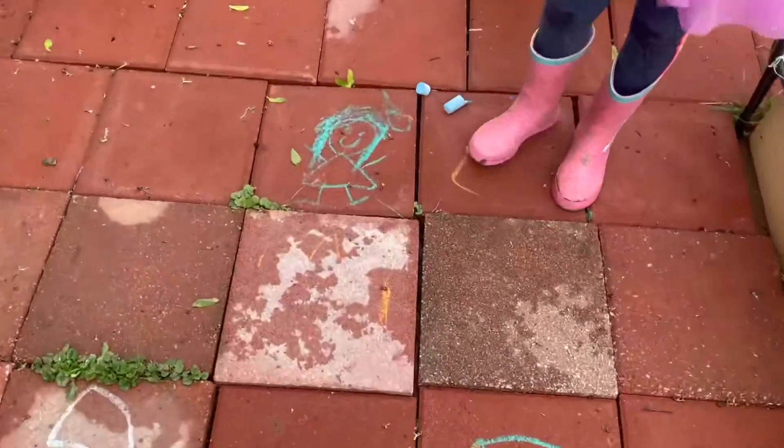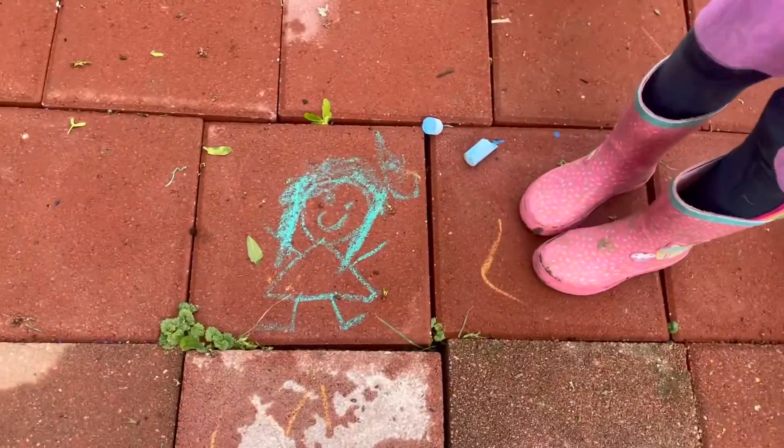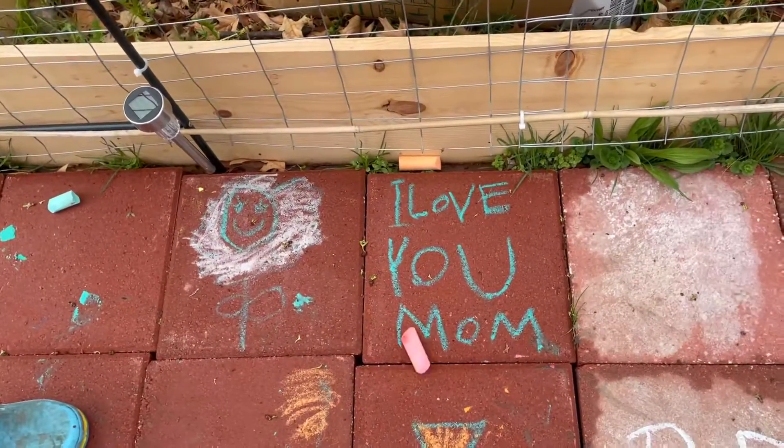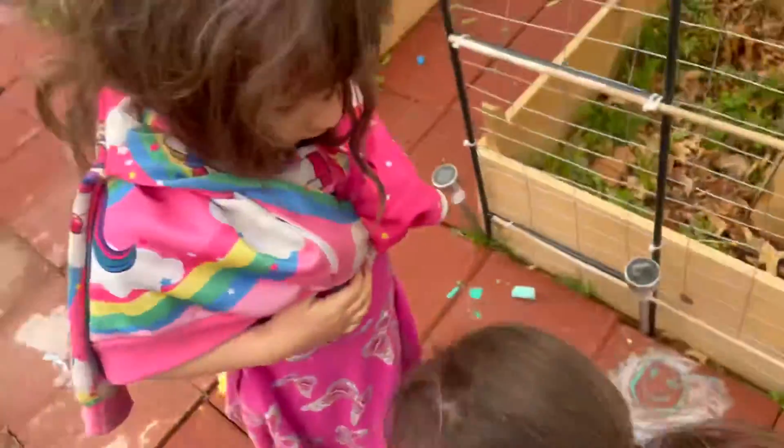Who drew this little girl? Me. Who drew that? Oh, Esther drew that. What does this say, Esther? I love you, Mom. I love you, Mom. Good art, guys.